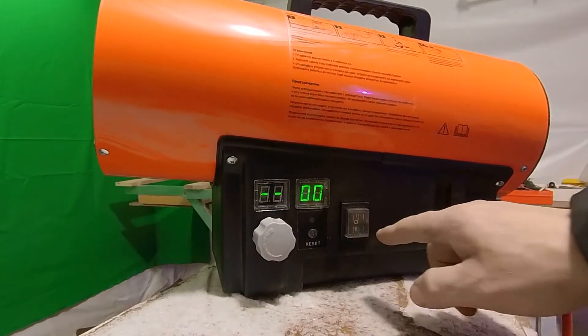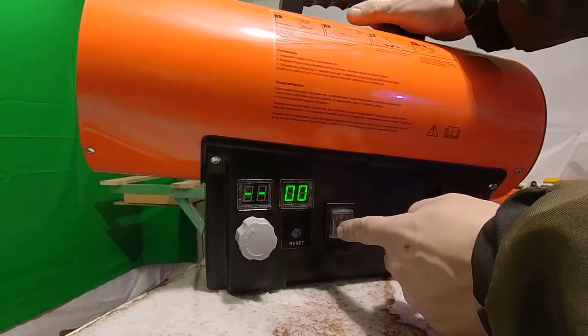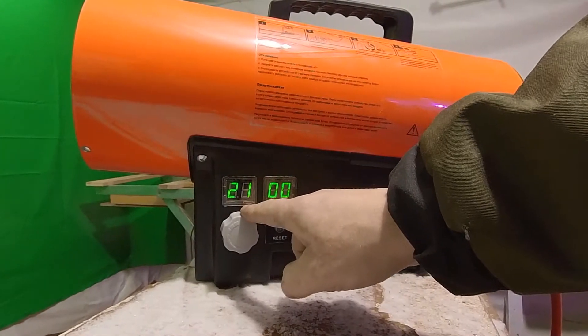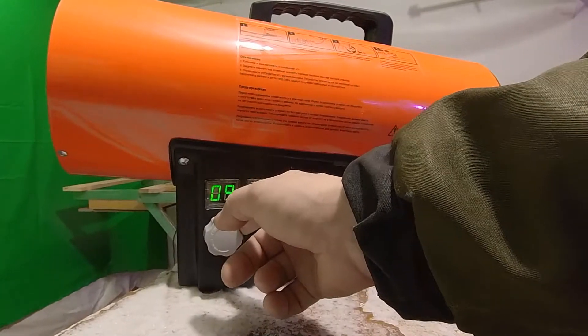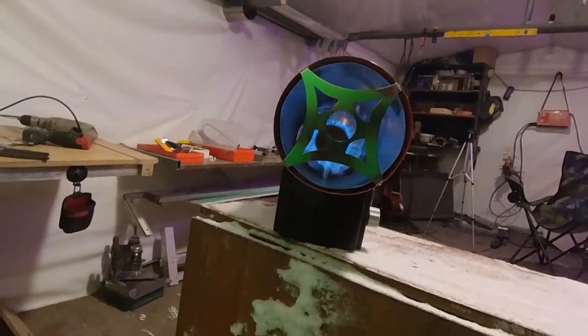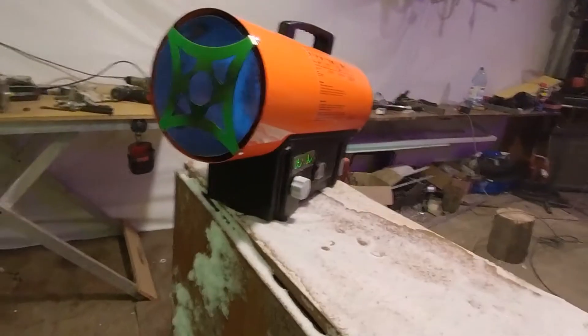To turn it on, move the switch from the middle (off) position to the second position. The display shows the temperature at which it will activate. We will now set it to 9 degrees. Done — the piezo igniter fired and the heater gun started working.